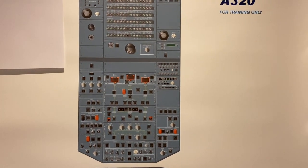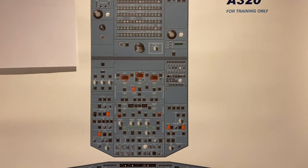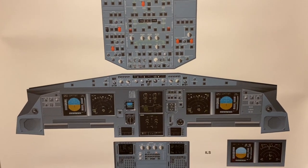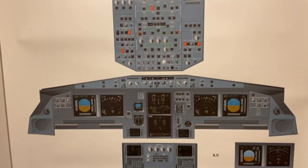So that's it for the overhead panel. If you liked it, give us a thumbs up and subscribe. In the next video, we will run through the center pedestal and the glare shield. Thanks for watching, hope you enjoyed it.